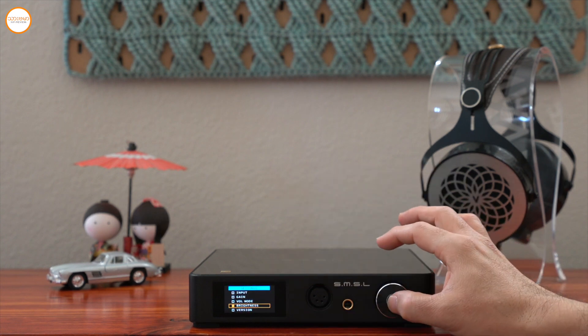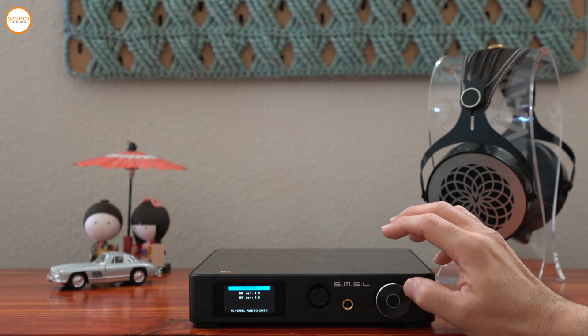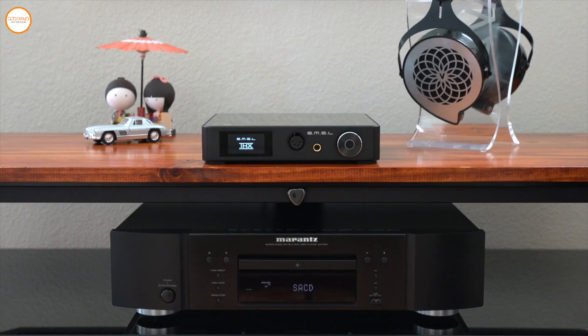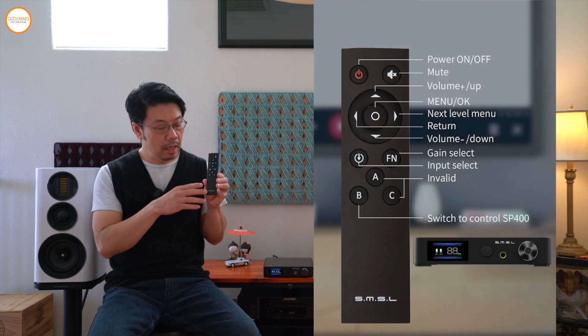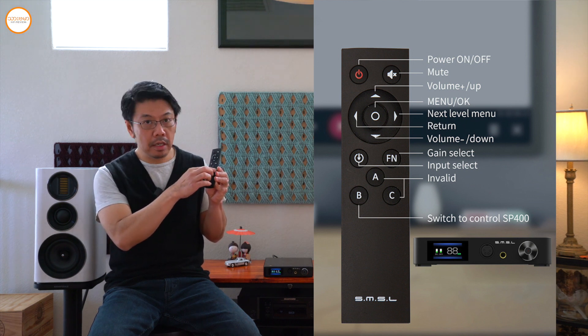If you want to see the brightness of the screen, you can adjust it. You can also see the software version — version 1.0. If you want to see the settings, you can see the settings on the screen.